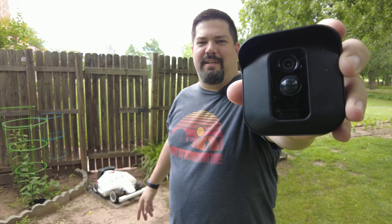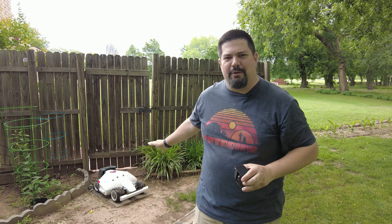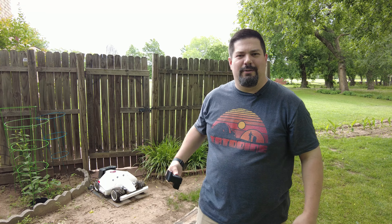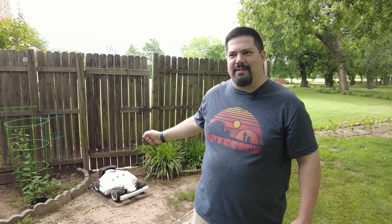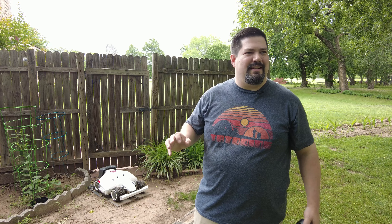It runs off batteries and it's motion activated, so it won't just record all the time. But if somebody walks by Luba, it will record and send me a notification. I can also select the camera and choose a live stream to see what Luba is doing while it's out mowing.